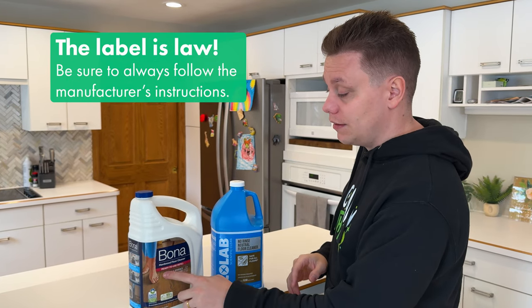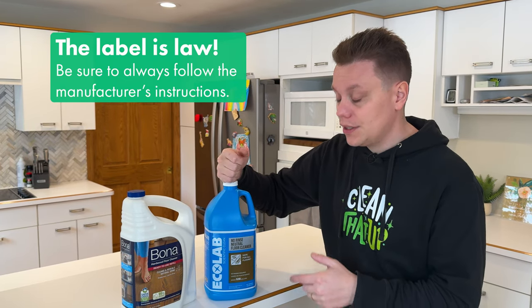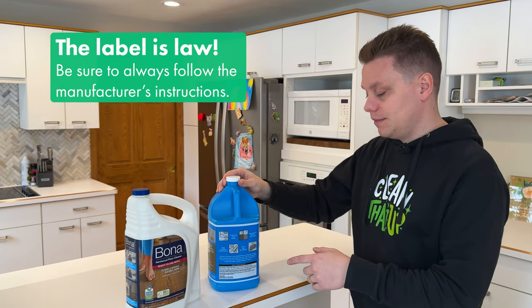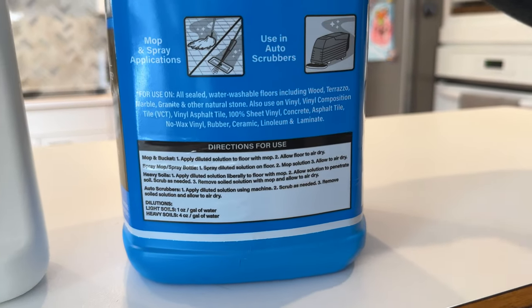When using these cleaners, there is one thing to look out for: the Bona is ready to use, so it can be used right out of the jug. However, the Ecolab should be mixed with water — there are various dilution ratios on the back, so just mix it as instructed.